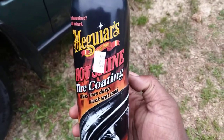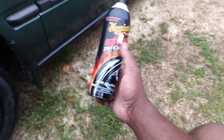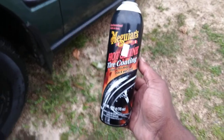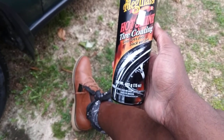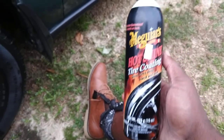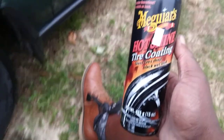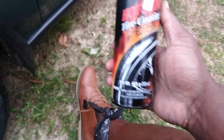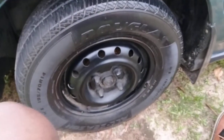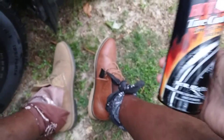For five bucks at Dollar Tree — come on now. It's around five or six bucks at Walmart as well. Just think about it — if you're in the dollar store and you see this in there, you'd be like, 'Bam, I'm gonna grab me a can of Hot Shine.' That's a good thing about it — you pick up something like this when you ain't even looking for it.